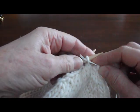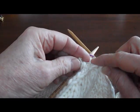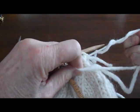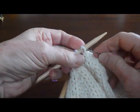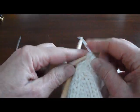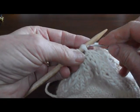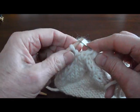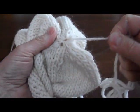I'm just going to get rid of my stitch markers as I go along because I don't need them anymore. I'm going to pull my yarn through and move to the next double-pointed needle and do the same thing. All my stitches are off of my needles and I just pull that tight and snug it up.